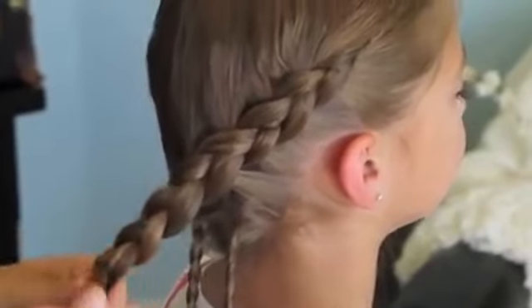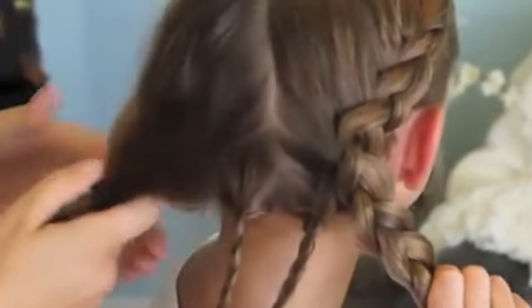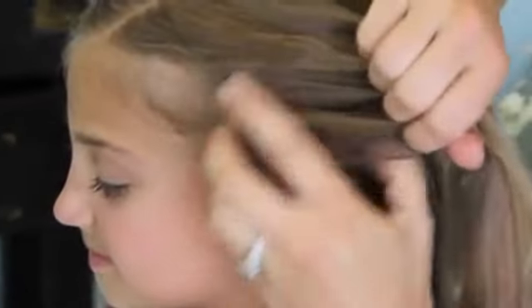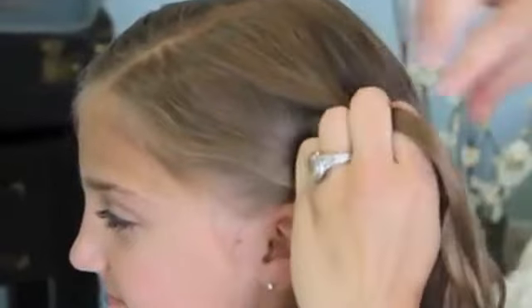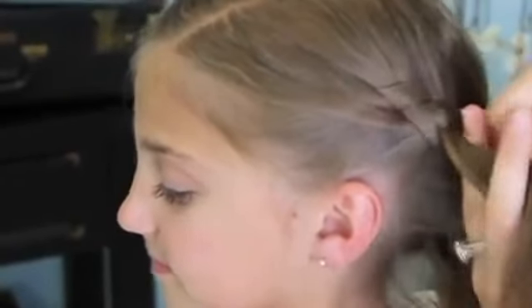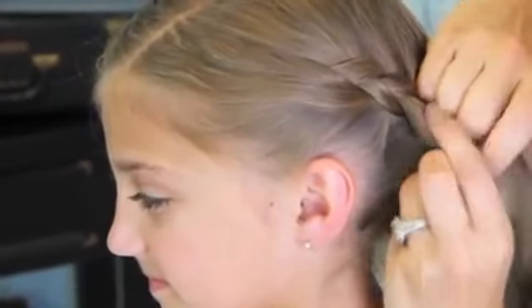Then I'm just going to have her hold the braid for me while I do the other side. OK, now I'm going to switch to the other side. Turn it around so you can see. Again, just at the top of her ear — we basically want this side to match the last. Again, we're going to do a Dutch braid. Keep adding the hair in, and again, don't pick up that micro braid.